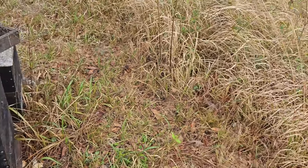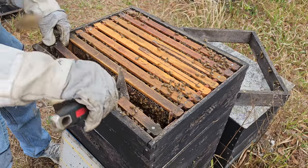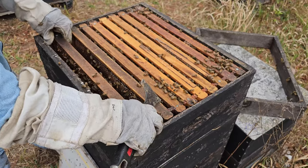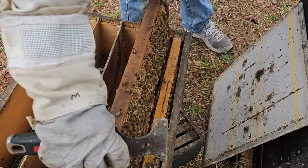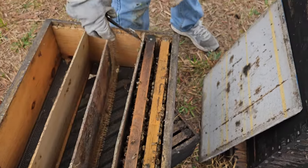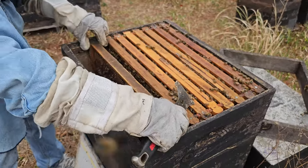That's one of the brood frames, the next will be the honey frame and so on. At this point, because they've been brought up two days prior, it's just a matter of moving the frames.